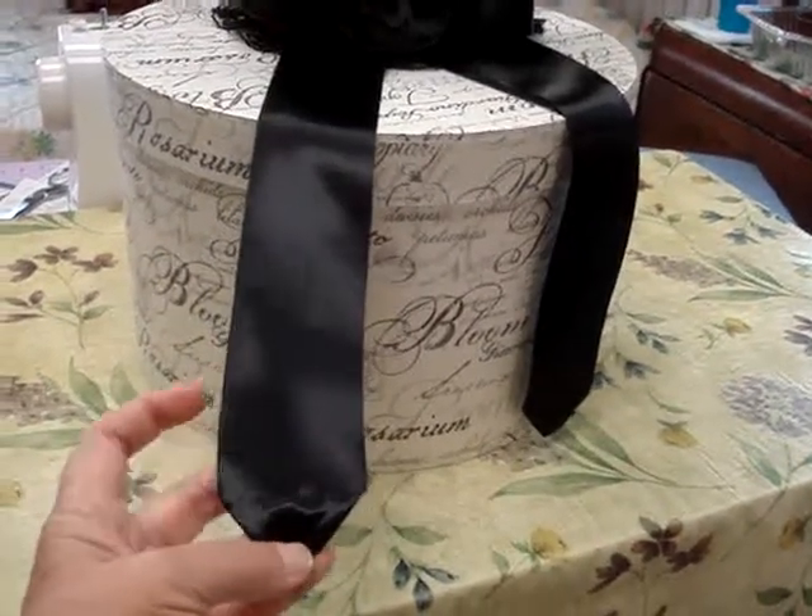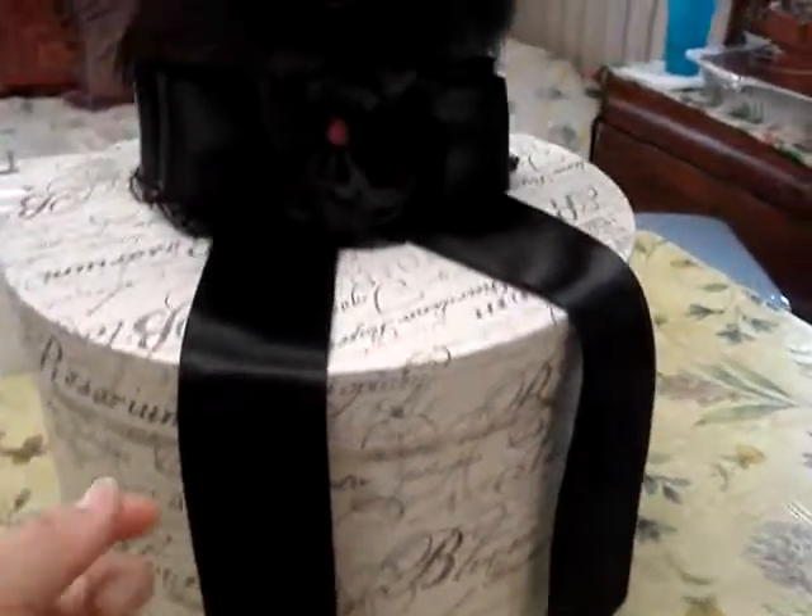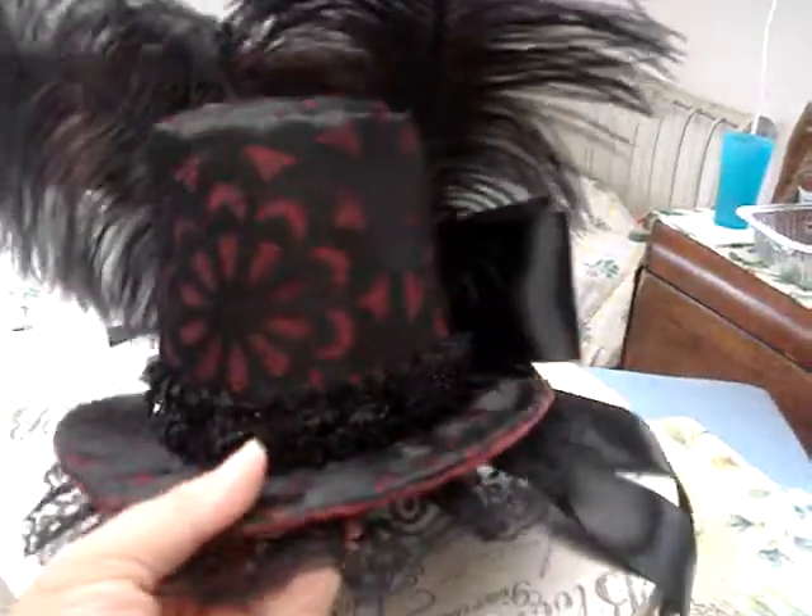With this shiny satin, you really have to be very careful with your hand stitching or it will show. So I'm happy with the work that I did on that. The front of the hat, I think, looks very pretty.